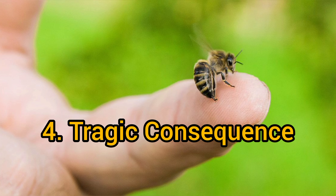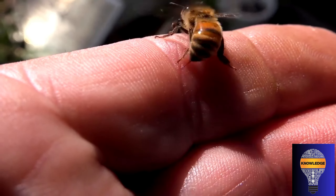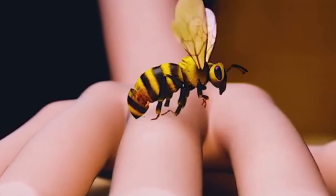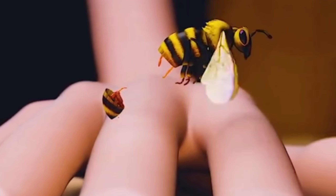Tragic Consequence: When the honeybee tries to pull away, its abdomen ruptures, causing internal organs and muscles to break down. This results in the bee's death.